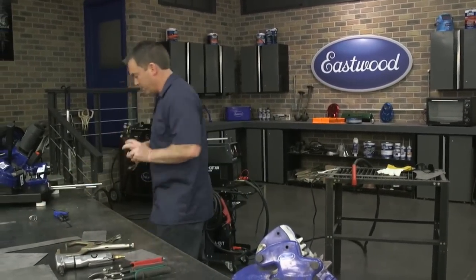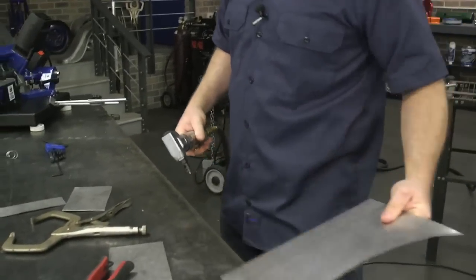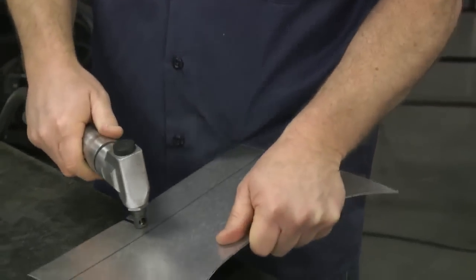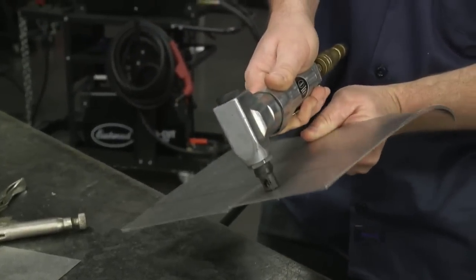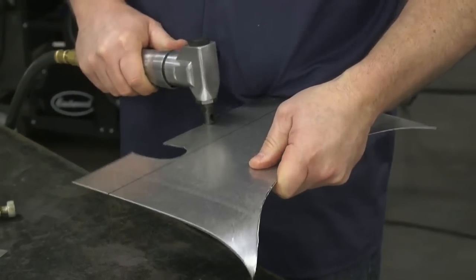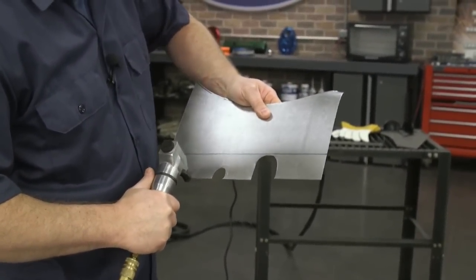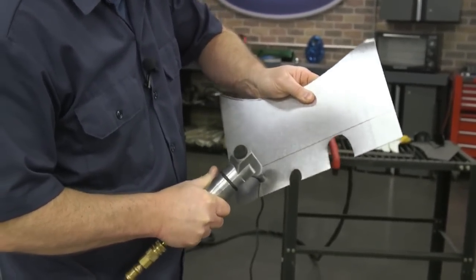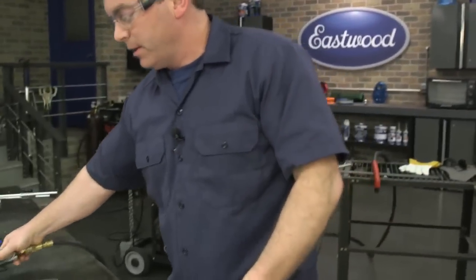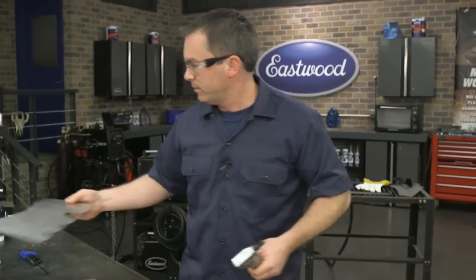So let me grab the air nibbler — I'd never seen one of these before and they're pretty cool. You can cut a straight line with them, but what makes them really unique is that you can make really sharp turns mid-cut, as you can see here. And if you're doing a patch panel on a car, you can drill a hole, put this tool in the hole, and start cutting from there. That's a nice feature — once you have it, you'll definitely find uses for it.